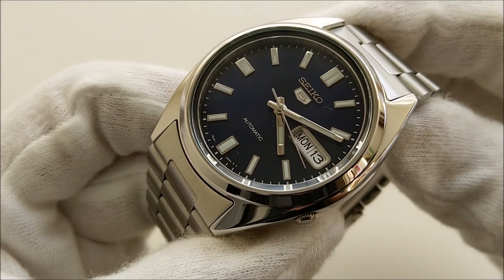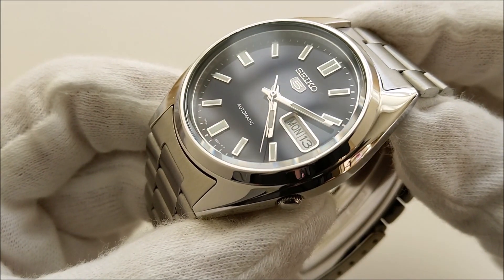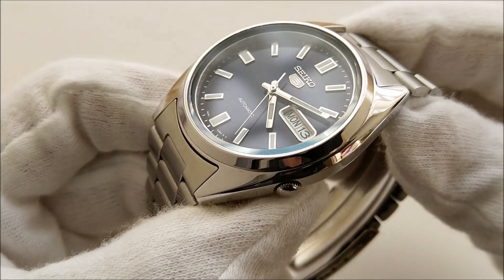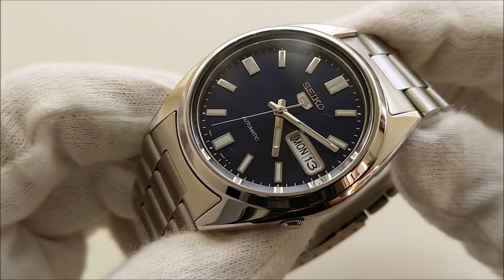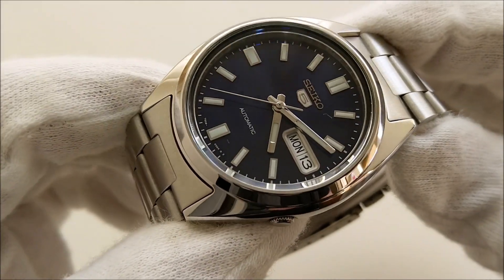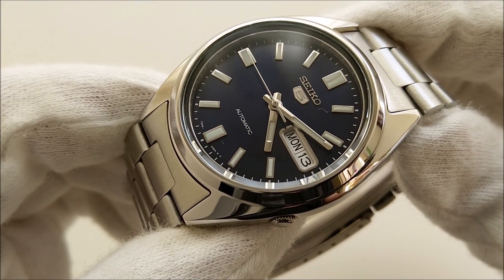Hello everybody and welcome back to my channel. If you are into watches, you should know that the Seiko 5 series comes in a huge selection of watches — it is so big that some models get missed out sometimes. The SNXS models are one of the underrated Seiko 5 models that have been gaining some traction lately.